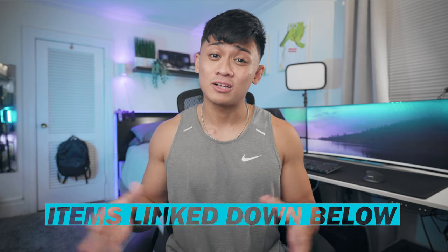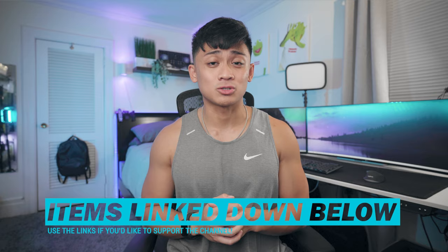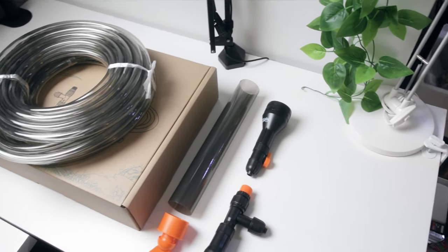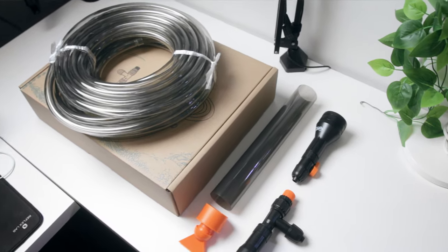Let's dive into each individual item I use within this setup. Everything I'll talk about will be linked down in the description, even the Python water changing kit if you're also considering that. No pressure at all to use those links, but if you want to support the channel, they do help out tremendously. The bread and butter of my setup consists of pieces from the Heiger water changing kit. There are a few things included in the kit, but I'll speak first to the things used in my specific setup.